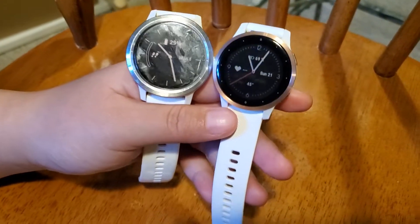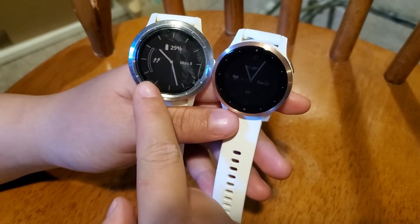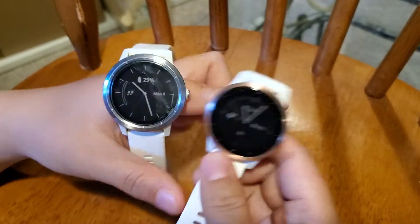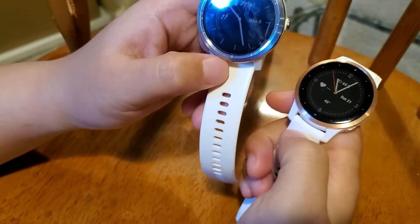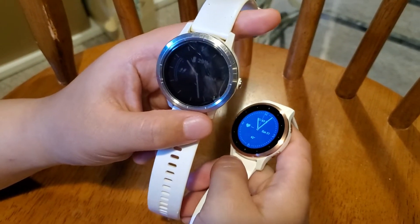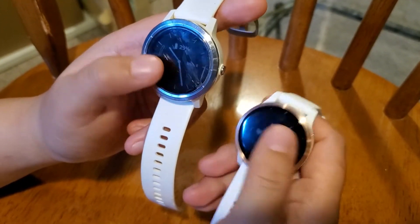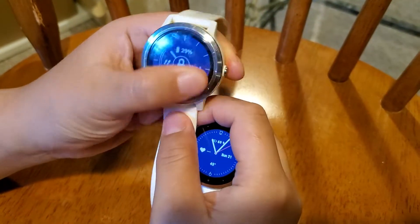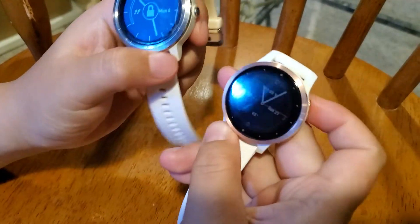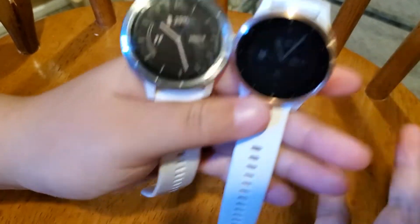Hello everyone, welcome to my channel. In this video I want to show you the difference between the previous version, the Garmin Vivoactive 3, and the latest Garmin Vivoactive 4 and 4S. I got the Vivoactive 3 about four years ago and I really liked it. Recently the battery is really dying, which is why I was looking for a new watch. The screen actually still looks pretty good — you can see some cracks, but that's just my screen protector.